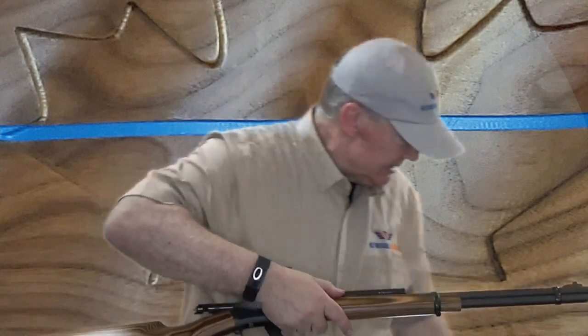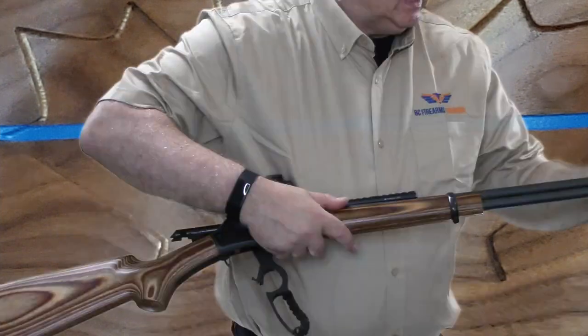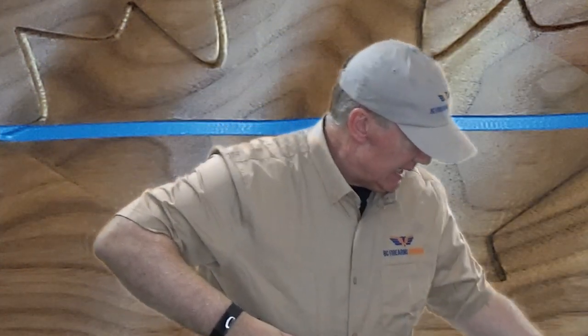Then I'm going to reach forward for balance, pick up my cleaning rod again, and feed it down the muzzle until I can see it come through the open action.